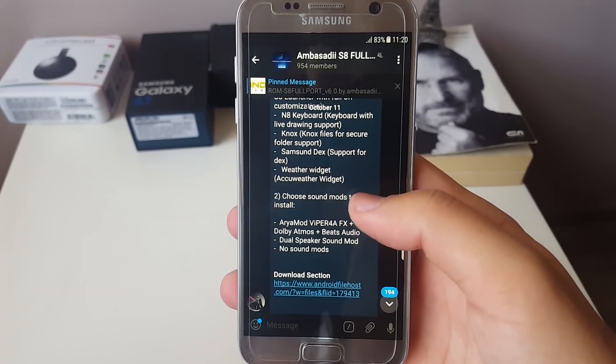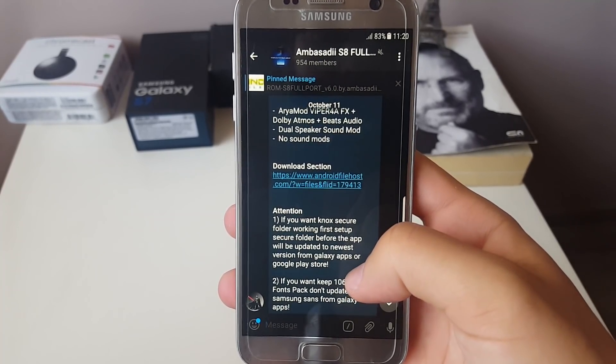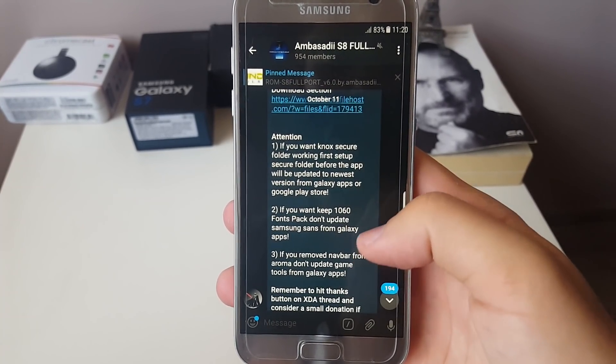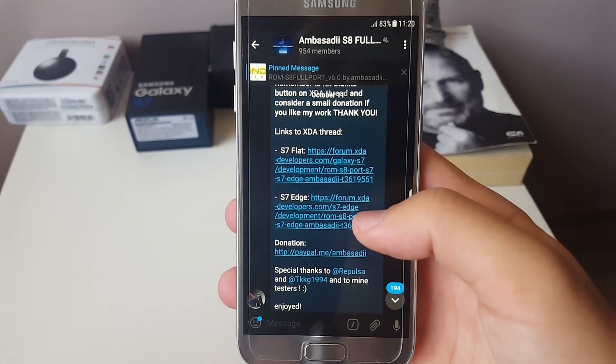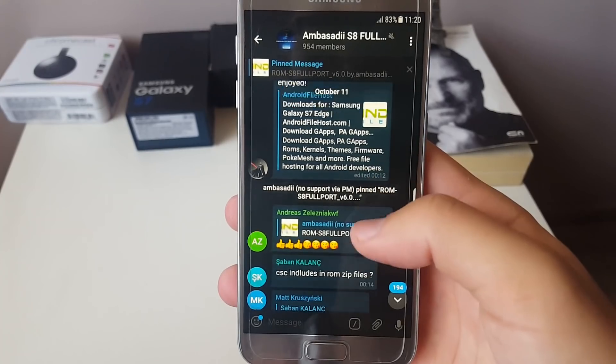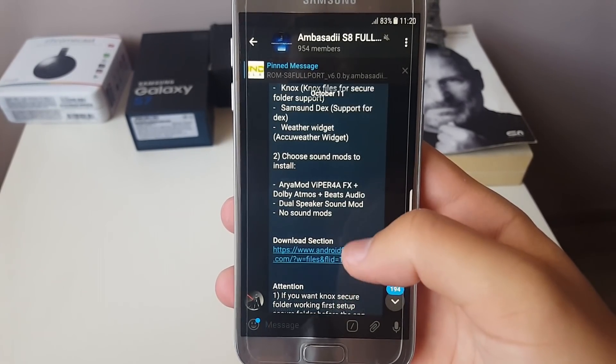You can see over here the applications that are included in the add-on files. There are some attention tabs and also links for the flat and the edge variant, so those links will be down in the description for you to take a look at.